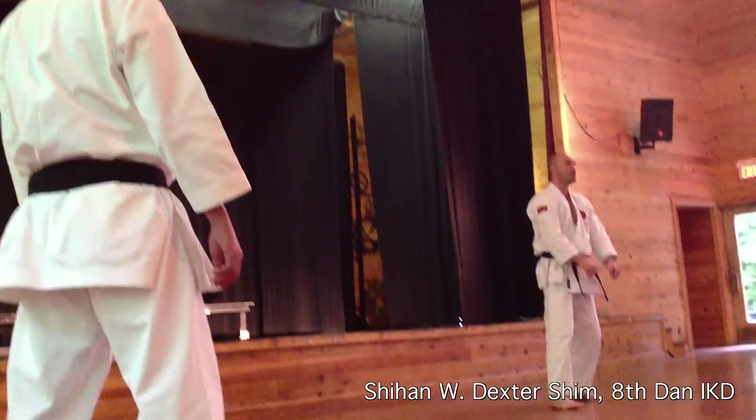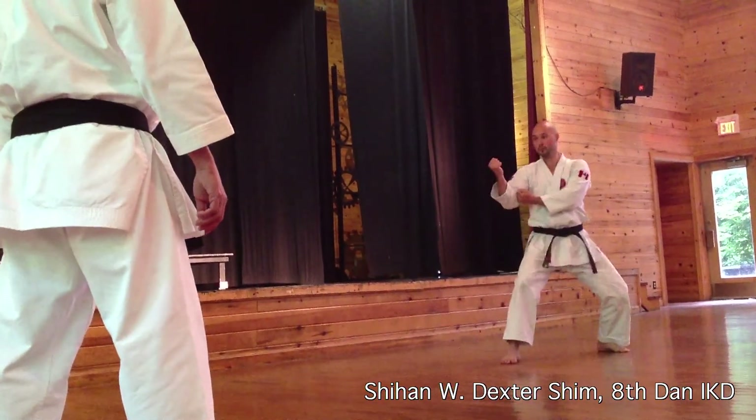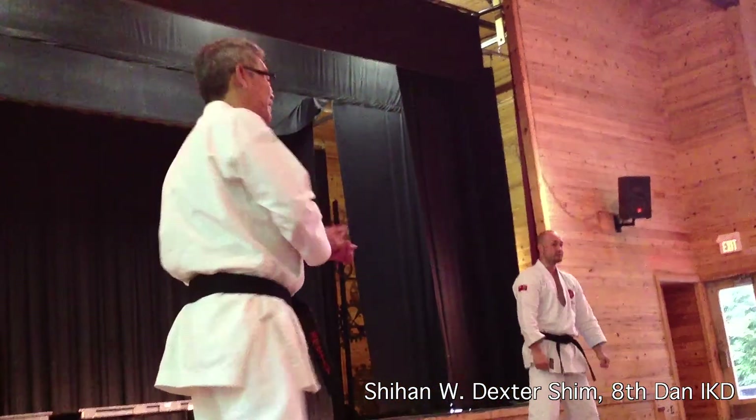Now, speed — same way. Ready? One, two, three. Good. Everybody understand? Okay, everybody. Just try to move through. Okay, you're ready.